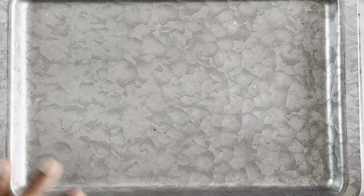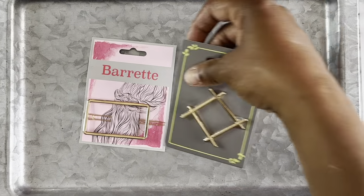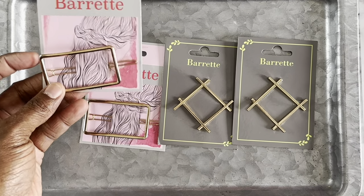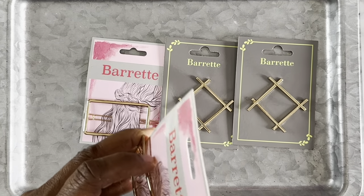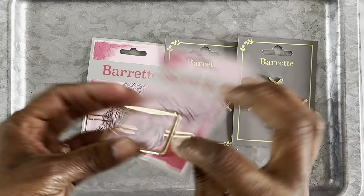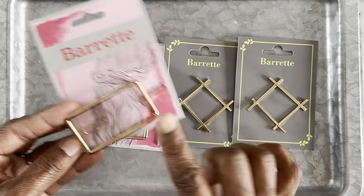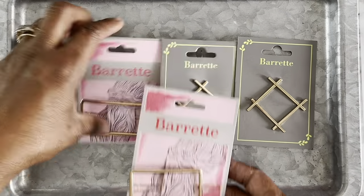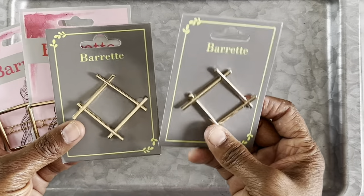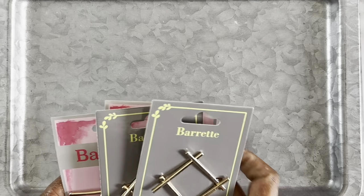Here are some barrettes that I found at Dollar Tree. I think these would be really cute to do a resin project with — we'll fill the center of these with resin. I found these barrettes, they were a dollar and 25 cents each. I think somebody did a barrette similar to this but it was like a moon shape, so we are gonna try these.